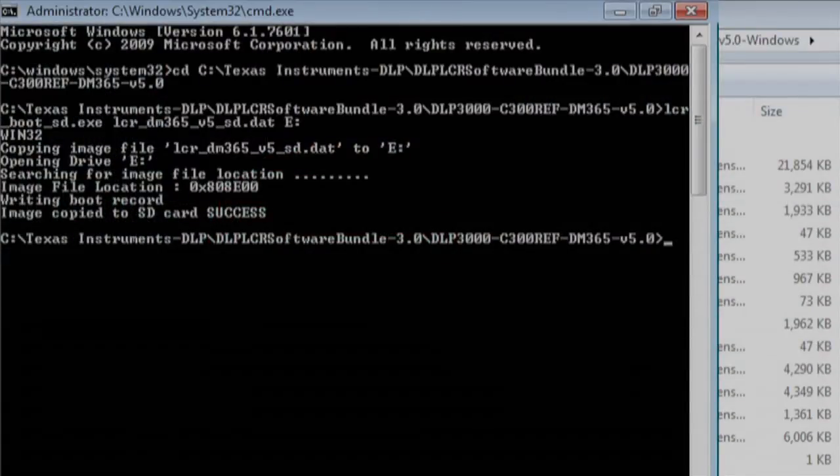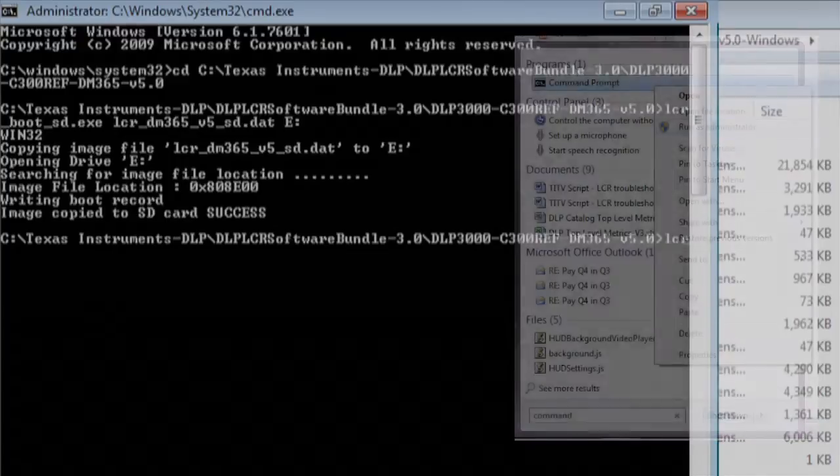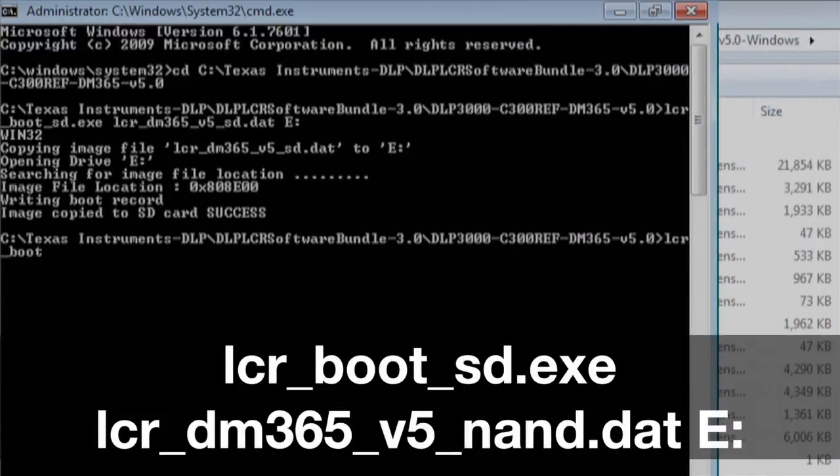Another option is to use the SD card to copy the firmware to the NAND flash. As we did earlier, we need to format the SD card first. Using the command prompt with administrator permissions in the same DM365 directory as last time, execute the following command: lcrbootsd.exe, then lcrdm365v5nand.dat on whichever drive the SD card is mounted on.